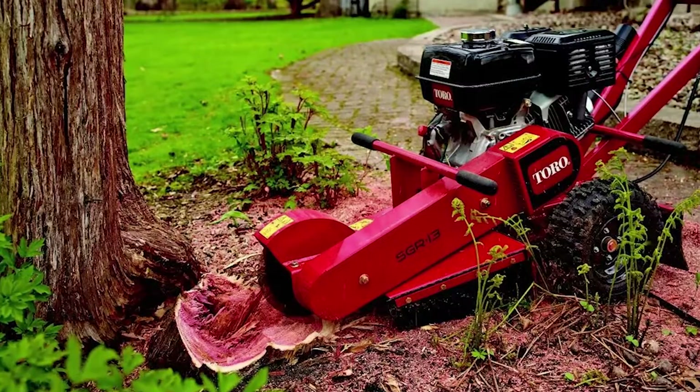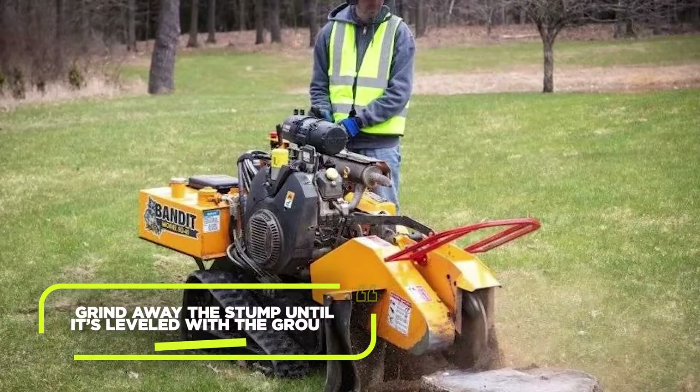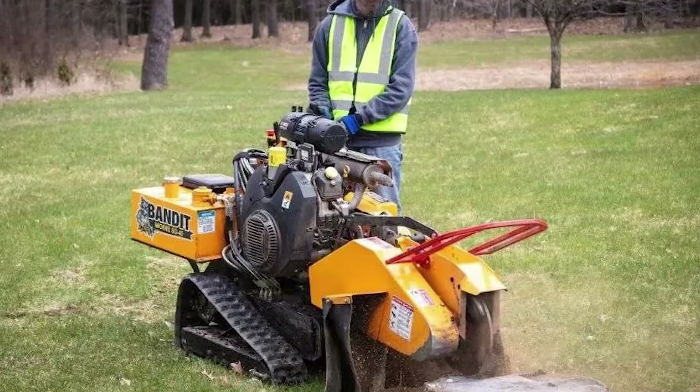If you prefer a quicker solution, renting a stump grinder is the way to go. Grind away the stump until it's level with the ground. Make sure to follow the instructions provided with the grinder and wear appropriate safety gear.